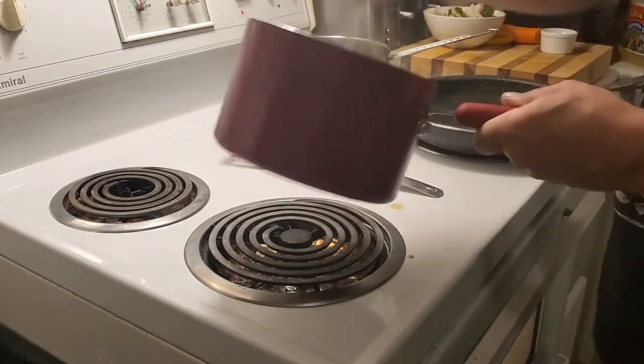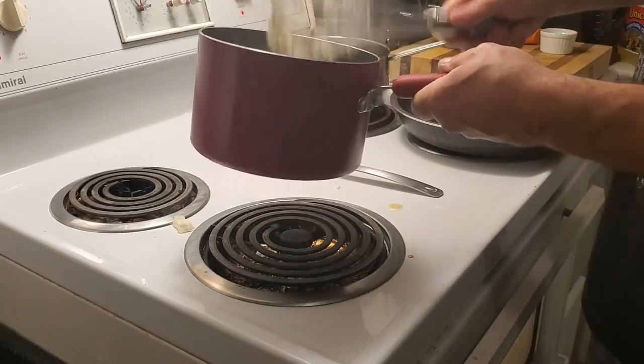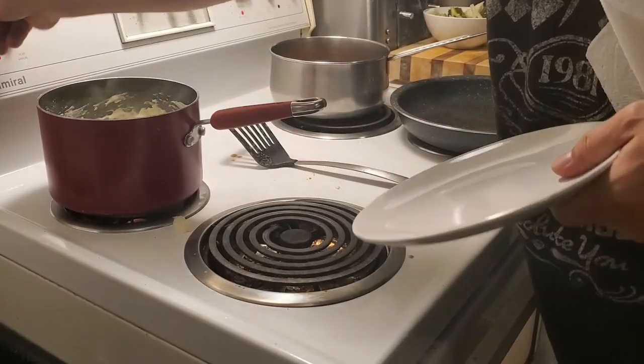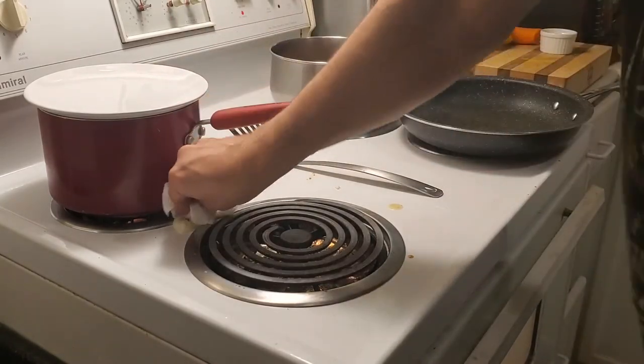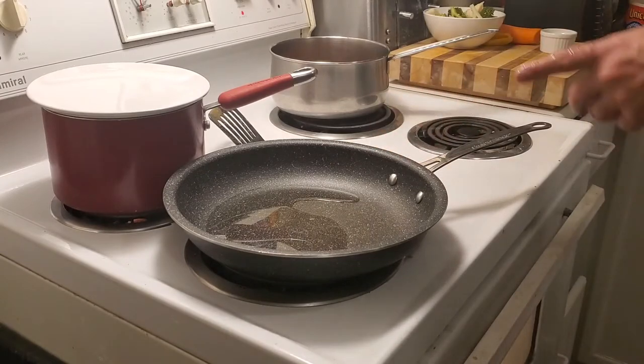The whisk helps whip. We're going to put a plate over this, let it sit for a minute, keep it nice and hot. And now, on to the vegetables — quick sauté.